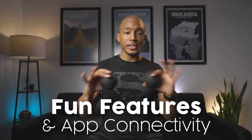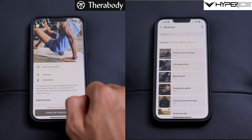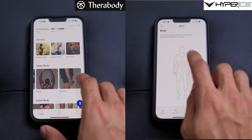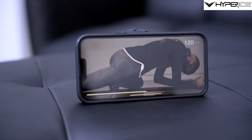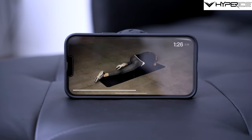For the final category of fun features, which includes app connectivity, this is where the two devices start to differentiate. Both Therabody and Hyperice have their own apps where you can register each device and access different recovery and massage routines. They let you choose muscle groups to focus on, or more specific everyday routines such as preparing to sleep, warming up for a sport, or recovering after a workout. The Hyperice app specifically has high-quality videos showing a trainer using the Hypersphere Mini correctly, with a clear voiceover instructing you when to switch sides or move to the next muscle group.